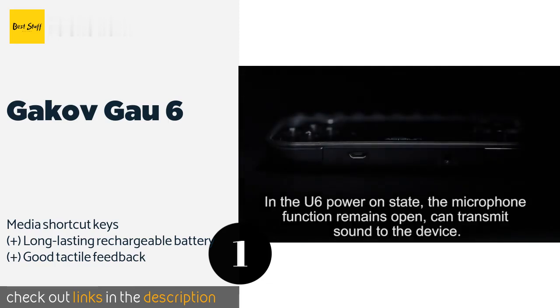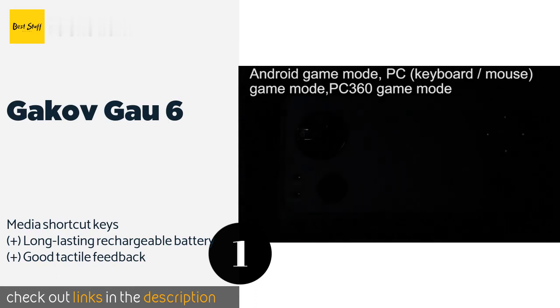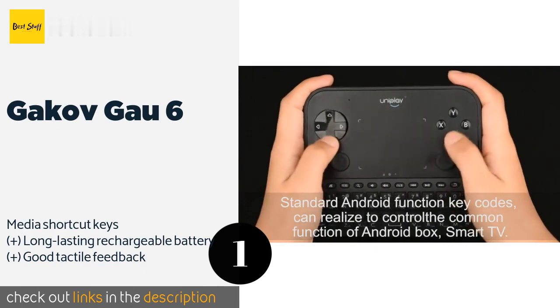Its joysticks, directional pad, and buttons have a similar layout to PlayStation controllers, giving it a familiar feeling for many. This product is available on Amazon for $39.